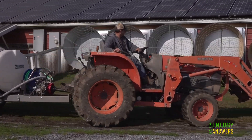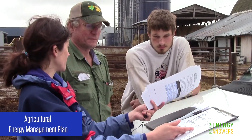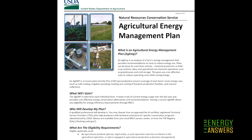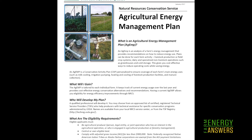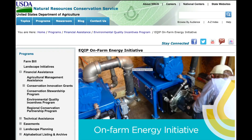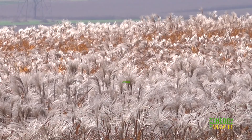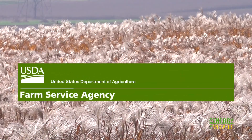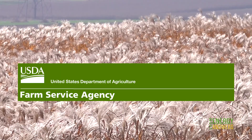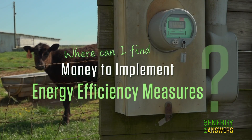There are many more opportunities to reduce energy use on a farm. Consider having an Agricultural Energy Management Plan done. These are a type of energy audit administered through the USDA that will cost you little out of pocket. The on-farm energy initiative of the USDA Environmental Quality Incentives Program provides direct funding based on the size of your operation. For more information, contact your local Farm Service Agency office, and check out our video on incentives available for energy efficiency upgrades.